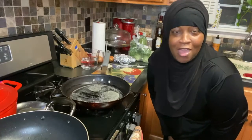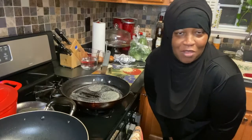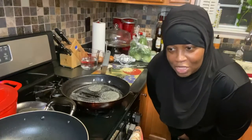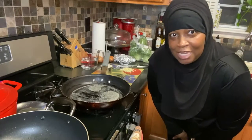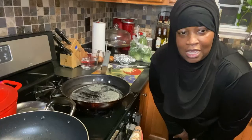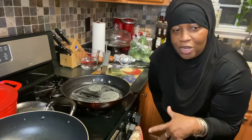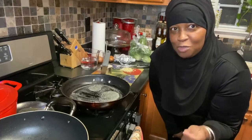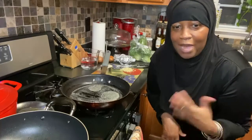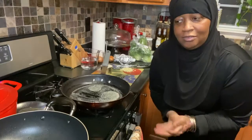Hi guys, welcome to another episode of How To. My name is Nicole for those of you who are just joining me for the first time. I do how-to videos on simple foods. Tonight on the menu is going to be filet mignon, a maple sriracha syrup shrimp, a garlic steamed shrimp, and maybe broccoli, bok choy, and a rosemary garlic butter risotto. So we're going to have a rather large, nice tasty meal. Stay tuned.